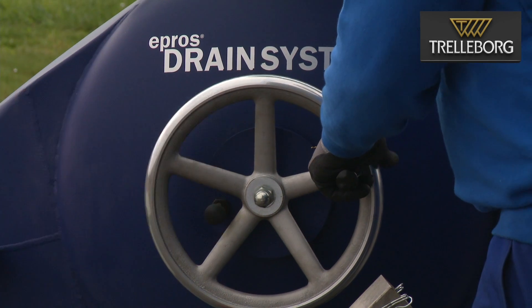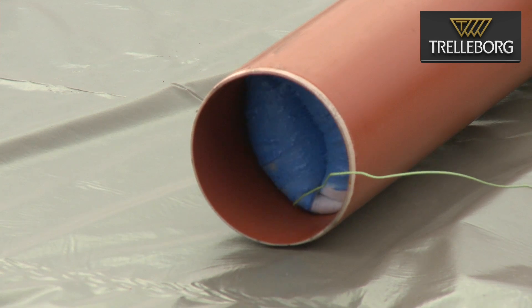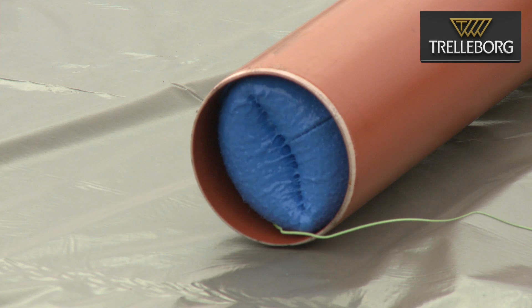You can now see the liner is fully installed and the end cap is at the end of the pipe to connect the steam hose and start the curing process. This will be shown in a separate video.